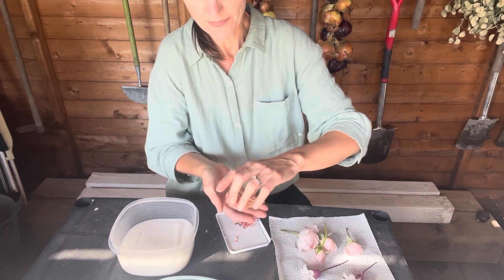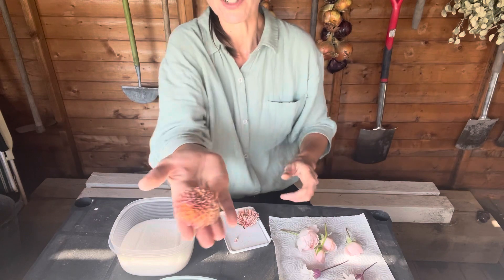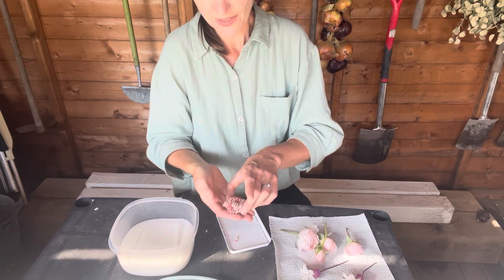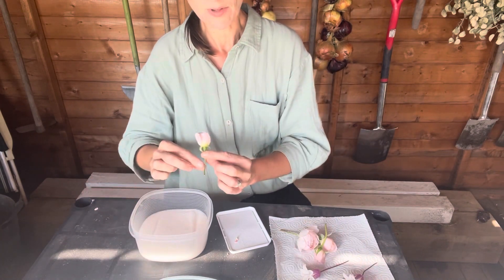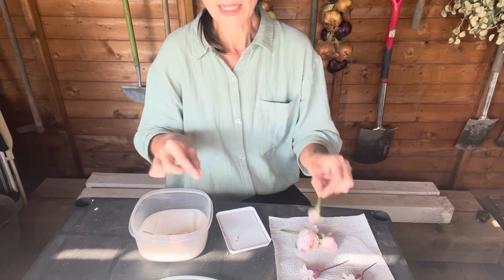This is one of the chrysanthemums I did — I'm not sure what I'm going to use them for, but they're a lovely peachy color. I thought it'd be quite nice to do the same with these as well, so I'm just going to place them in the silica.